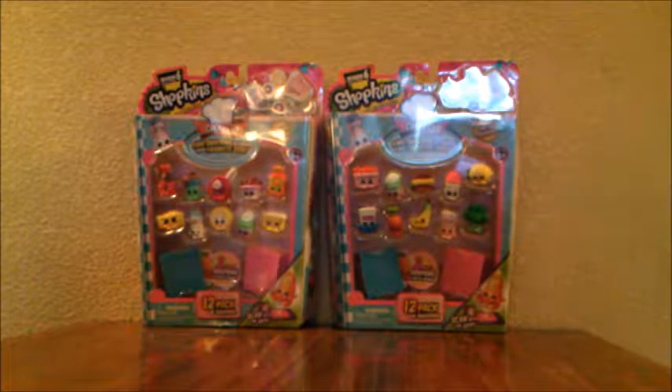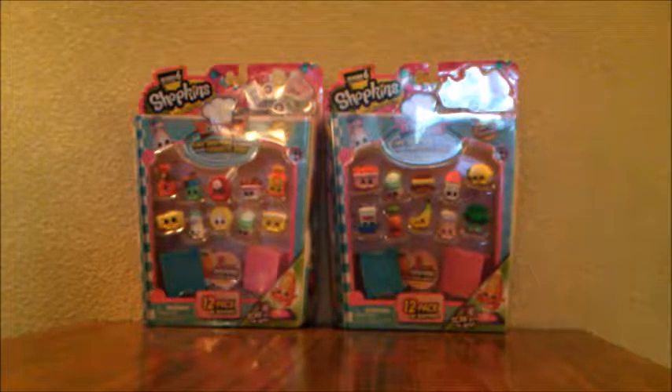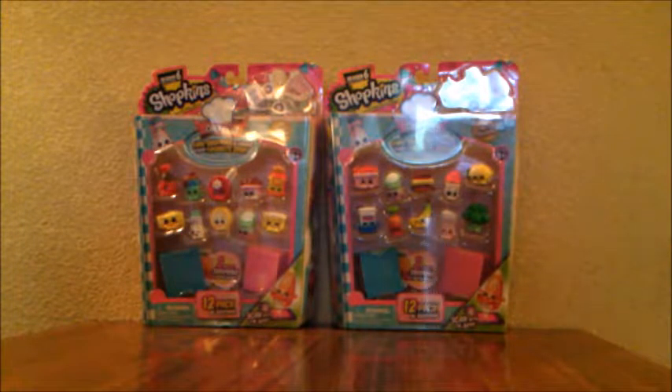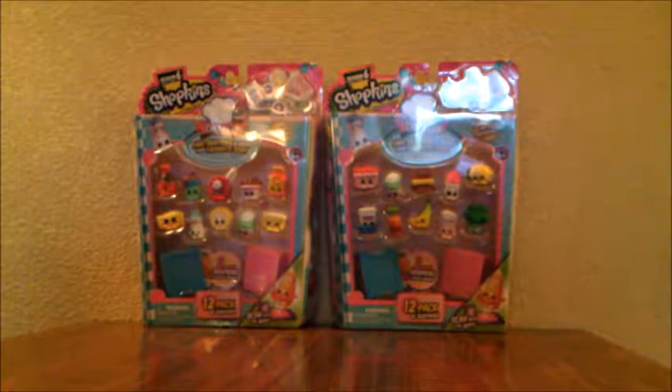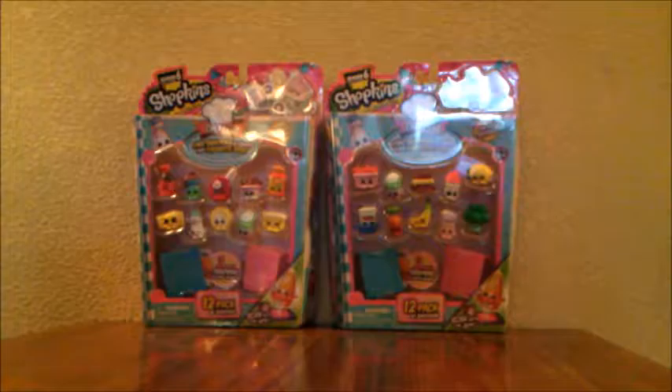Hey everyone, it's Snuggle Toys. Today we are going to be opening two brand new Season 6 Chef Club 12 packs. If you are wondering why this video looks a little different from others, that's because we are on vacation and most of our videos will not have this background.